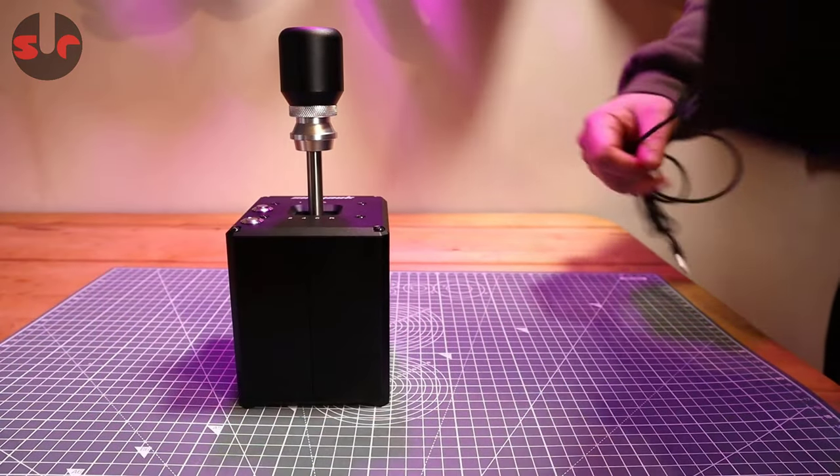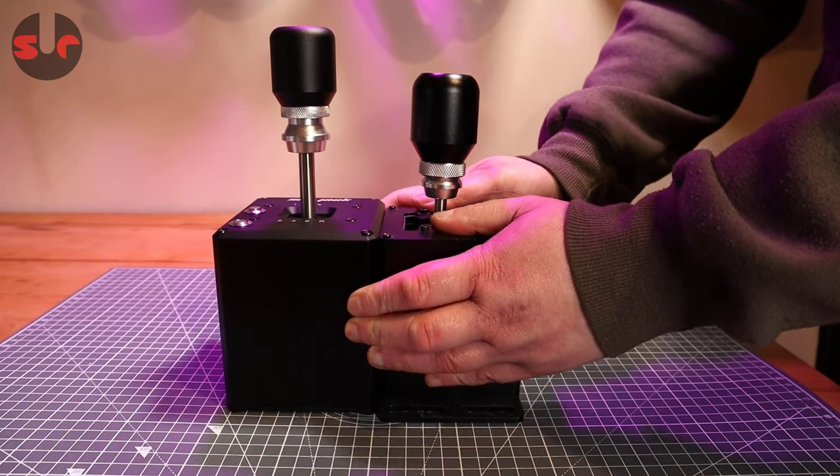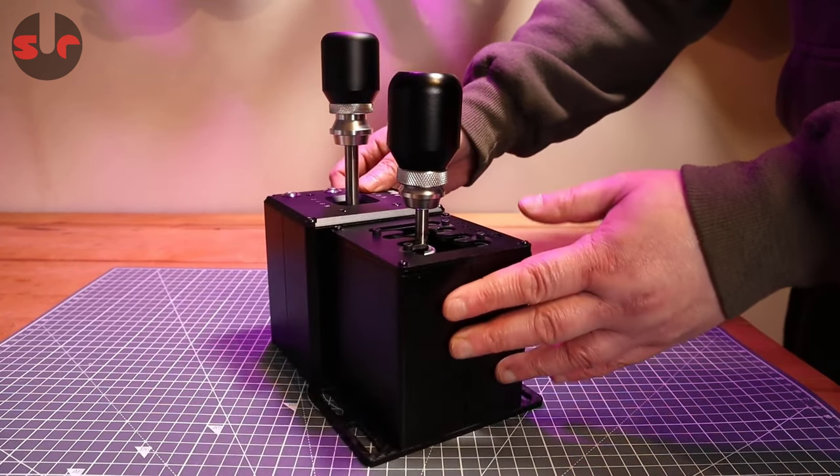All these budget shifters almost look identical, but side by side the Simjack shifter is slightly larger. Next to it is the Project D shifter, which represents the typical size and design of the other shifters sold on Aliexpress.